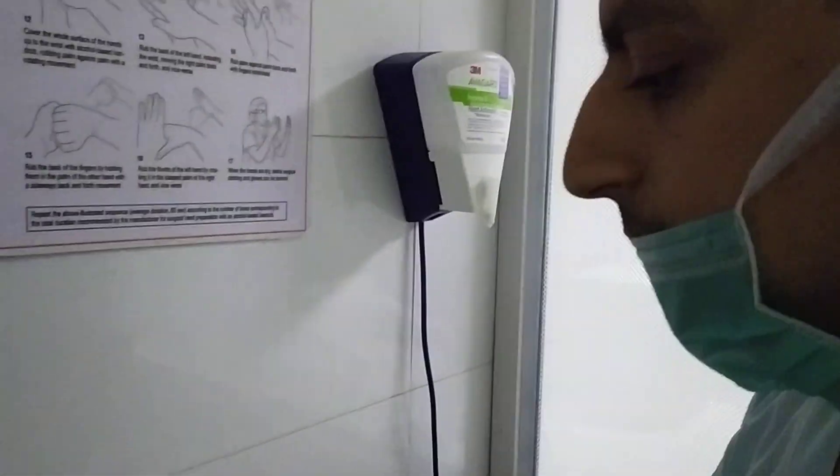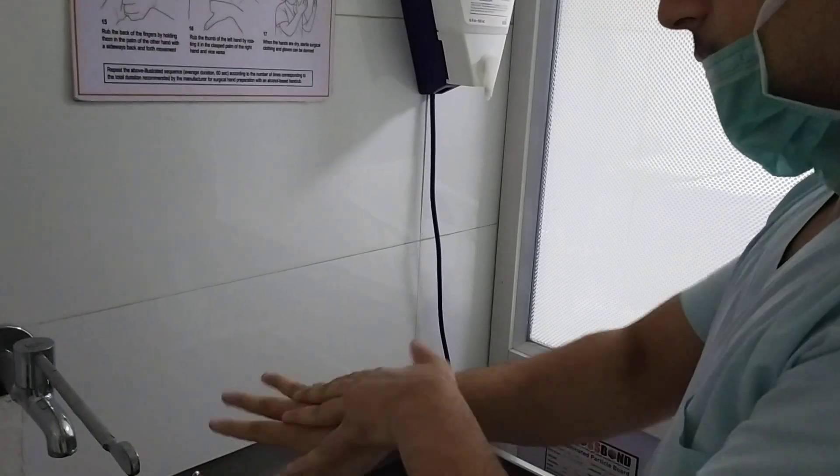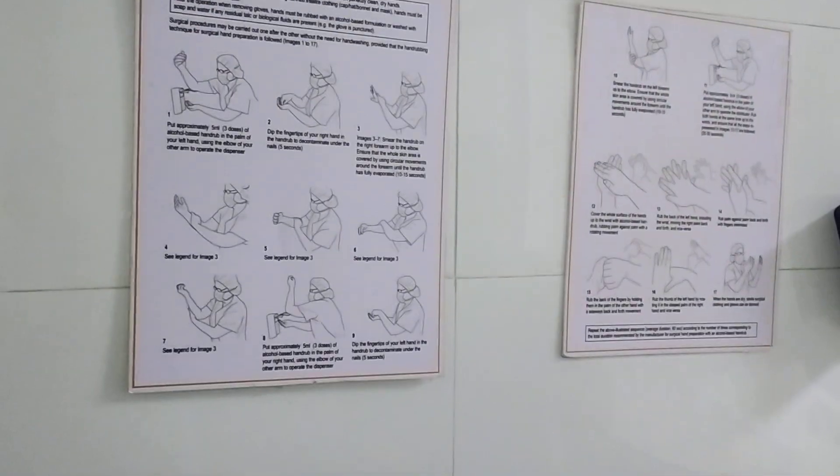This is the first step, then this is the second step of handwashing. You can see there also — second step.